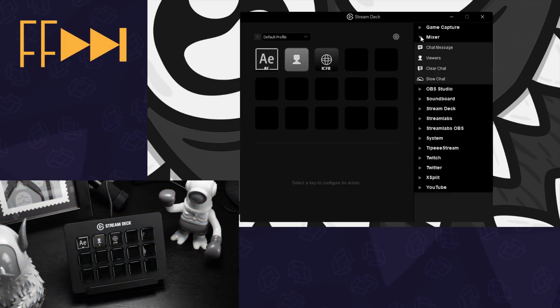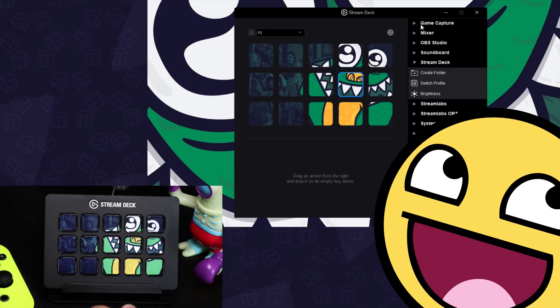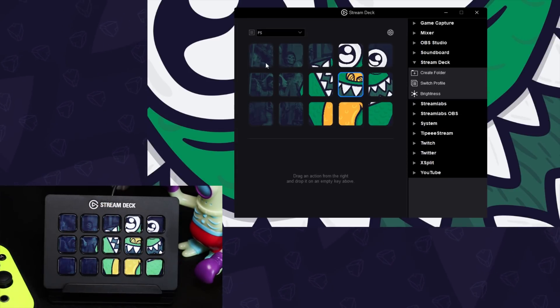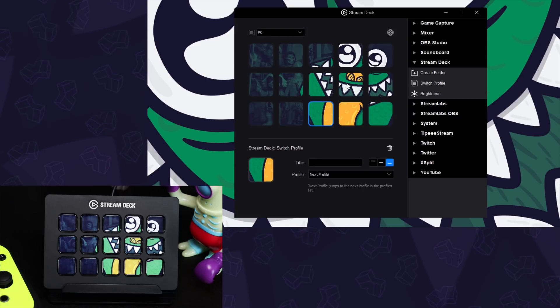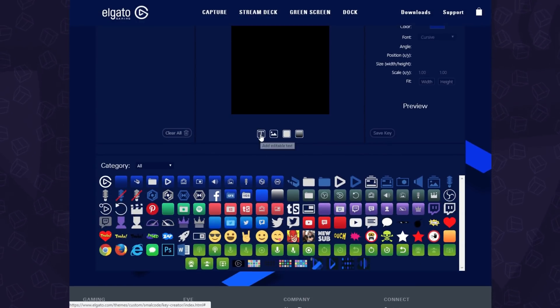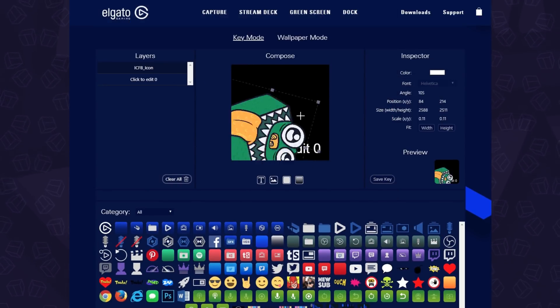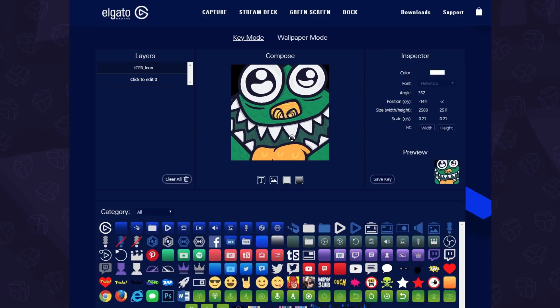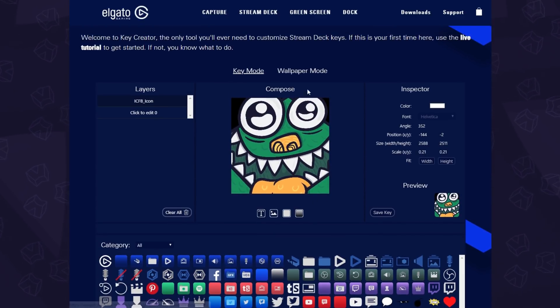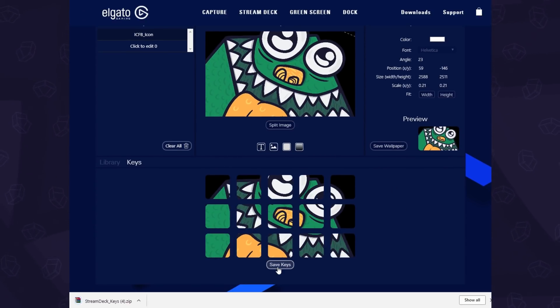After playing around and figuring it all out, here we have a wallpaper setup where each key is set to change profile and we simply swap in our own icon. Elgato also offers a key creator so you can make your own custom keys — it's very simple yet has a lot of options. You can use pre-made graphics, add text, and import your own images. Everything is added to layers with basic transformation options. If you want an image that spans across all the keys, there's a wallpaper option so you can place an image and split it into individual keys. When you're done, you click save and you'll get PNGs.